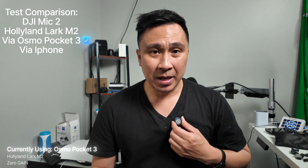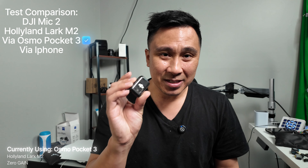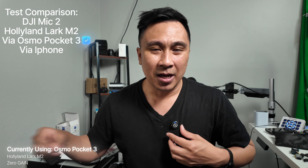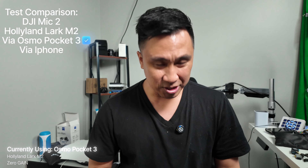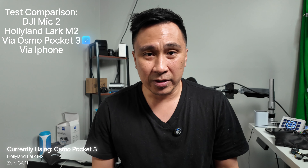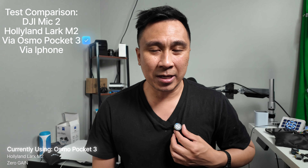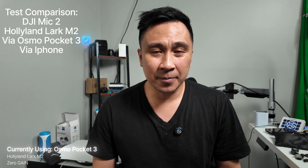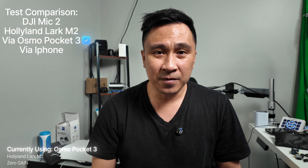Another con is the magnet — it's not as strong as the DJI one. The DJI magnet is really strong, but this one is just okay. You have to be aware that it could come off if bumped. It's just not as strong as the DJI. Let's go ahead and test this out with the iPhone and see how that sounds.